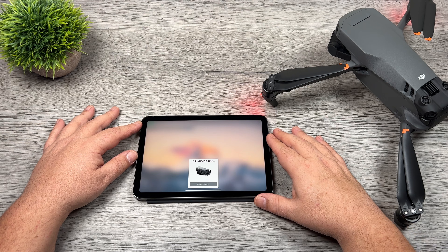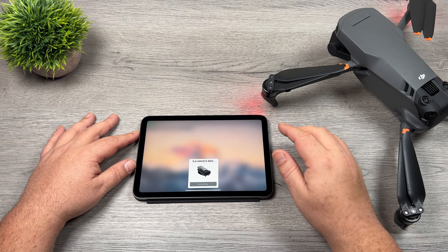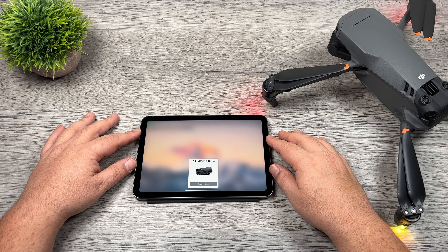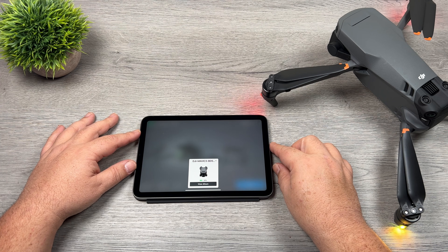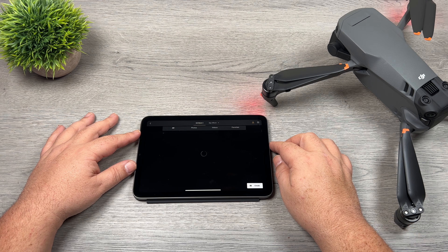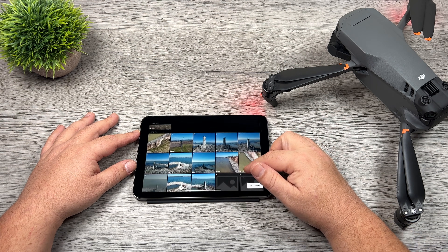I'm going to click on 'switch' and what it's going to do is connect to the Wi-Fi that the drone is now broadcasting — it's a Wi-Fi 6 protocol so again it's very fast. When it's connected you can see on the graphic here it says 'view album' and it also gives us the battery percentage of the drone. So we can click on 'view album' and here it's going to list everything that we have on the memory card.